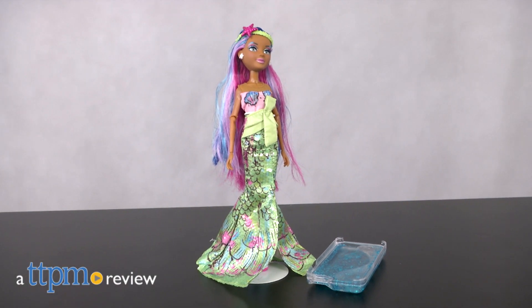Get techy with Project MC Squared. Hi, this is Jen from TTPM and I'm here with the new Project MC Squared Experiments doll set.